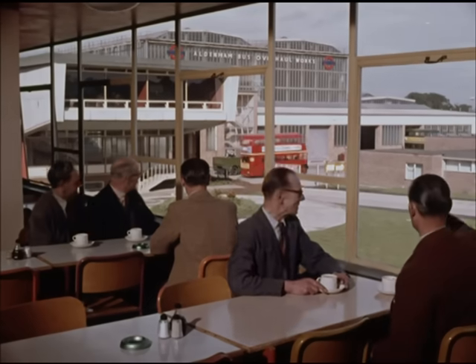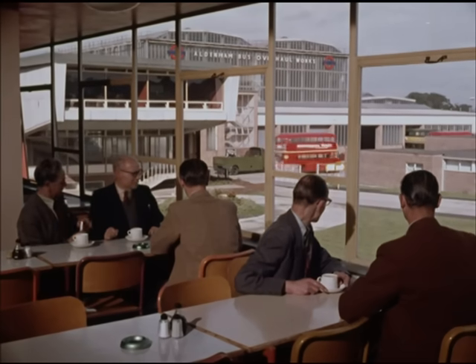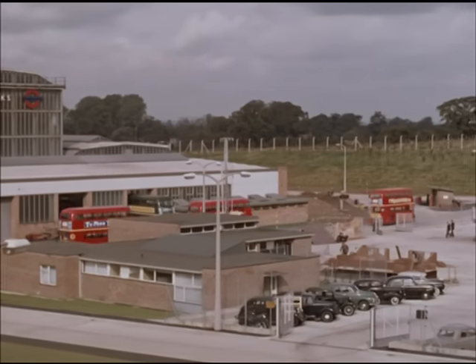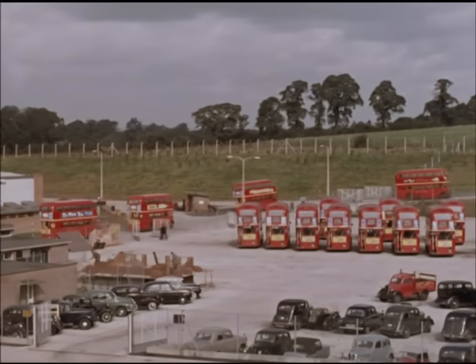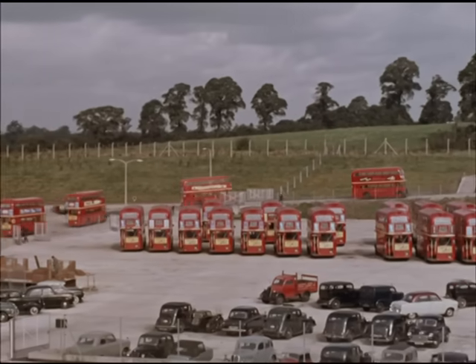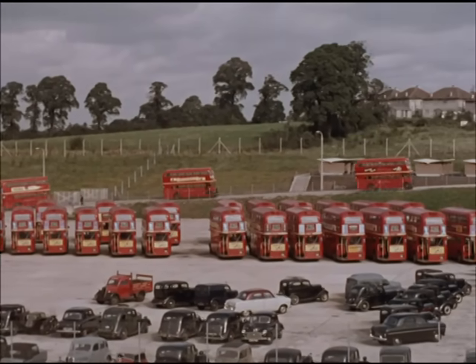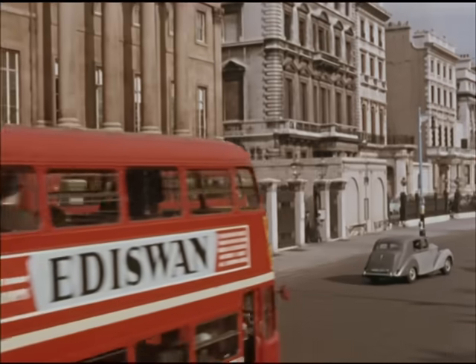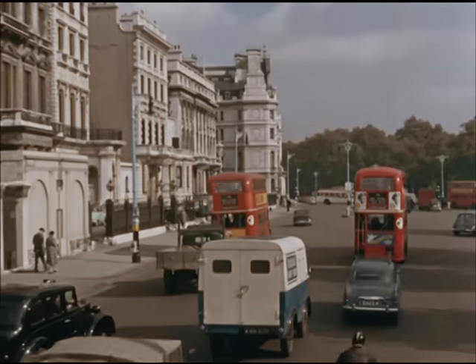And whenever, at tea break, men sit in the canteen, the chances are they may see flowing out of the works a few of the buses which, with their knowledge, skill and diligence, they've made good for another period of service — another three and a half years of carrying Londoners in the comfort, the economy and the style to which they're accustomed.